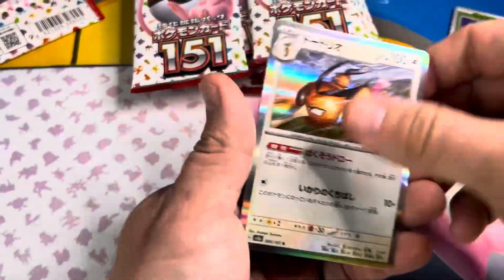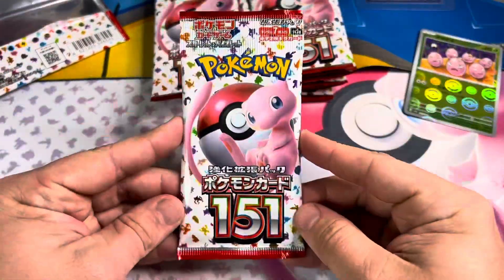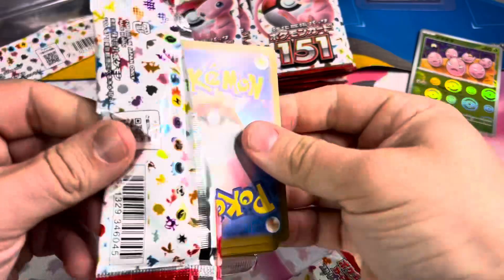Whoa, Exeggcute. Double Exeggcute? That's pretty sick, to be honest. If you're somebody who plans on opening the 151, I definitely think going with No Shrink from a trustworthy source is a good idea.